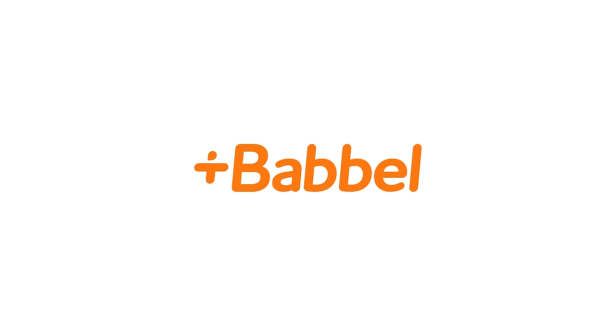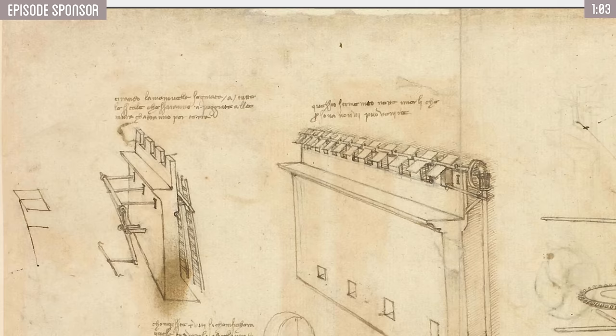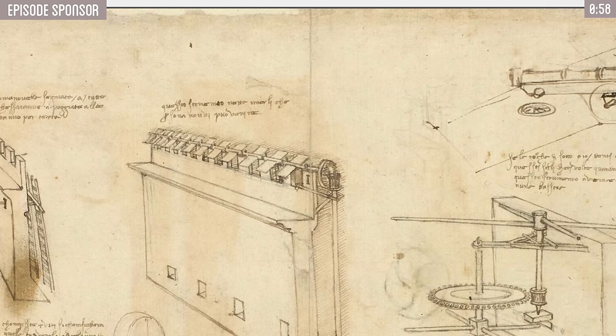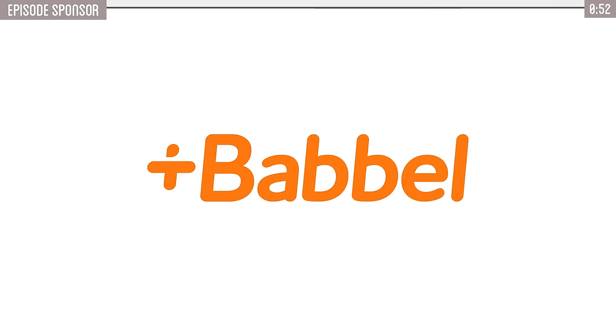But first, thank you to the sponsor of this video. Most of da Vinci's drawings have some kind of notes written in his own somewhat cryptic mirrored writing. But despite being over 500 years ago, he wrote in what is very comparable to modern Italian, which would have made a mastery of that language very useful in my research. Unfortunately, I'm not fluent, but today's sponsor could potentially help you in that position.